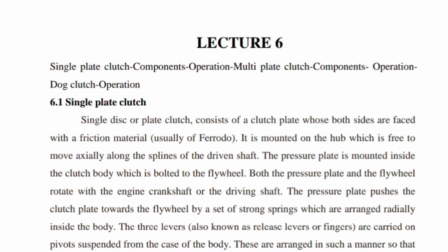The friction material is applied to both sides of the clutch plate. It is mounted on a hub, which is free to move axially along the splines of the drive shaft.